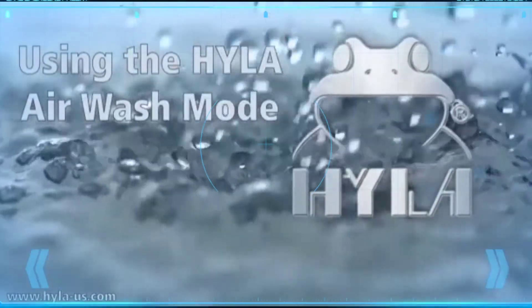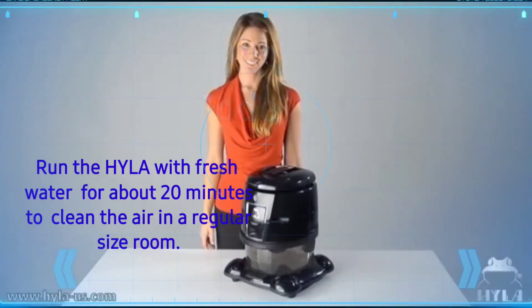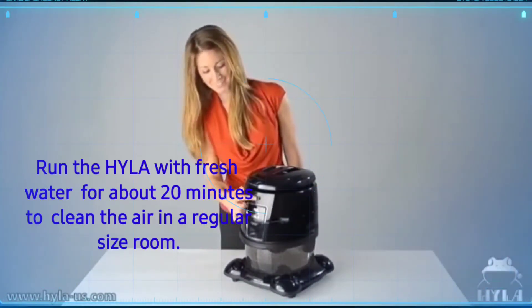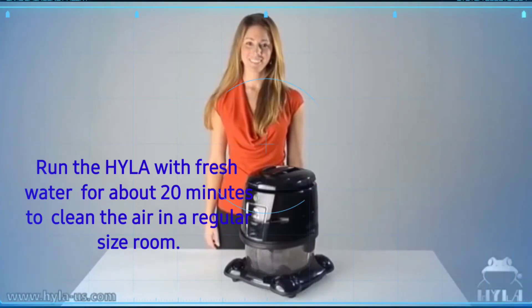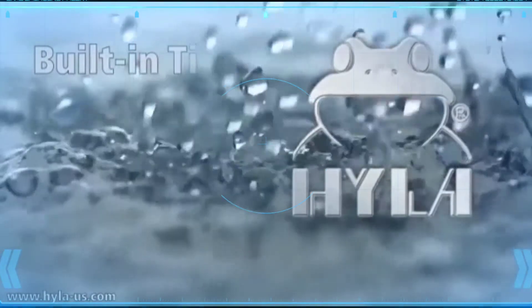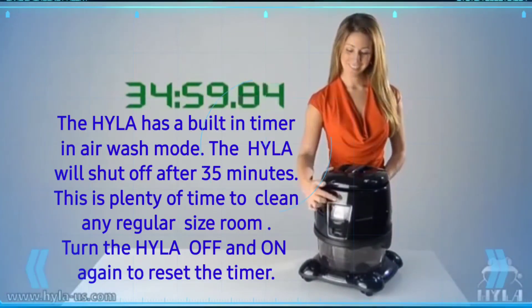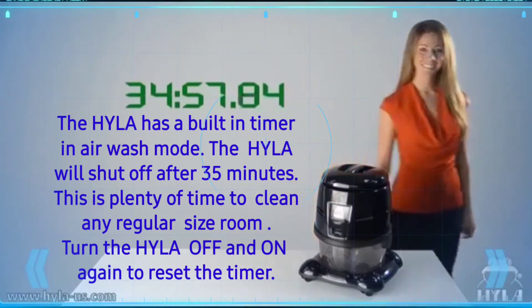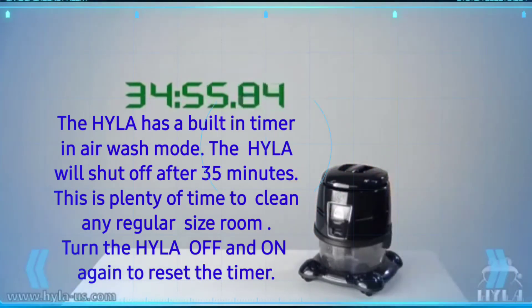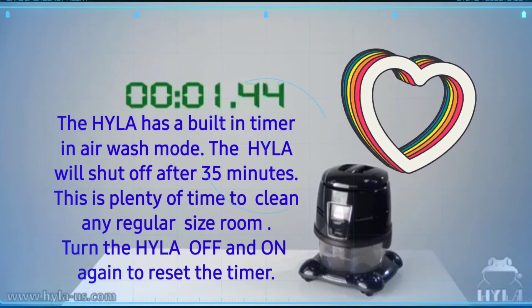Using the Hyla air wash mode: run the Hyla with fresh water for about 20 minutes to clean the air in a regular sized room. The Hyla has a built-in timer — in air wash mode it will shut off after 35 minutes, which is plenty of time to clean any regular sized room. Turn the Hyla off and on again to reset the timer.